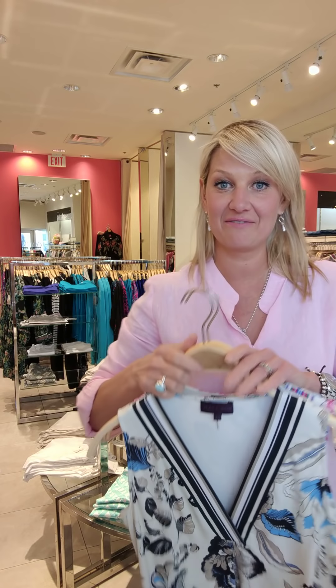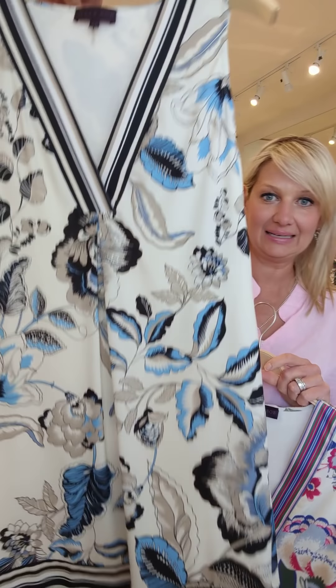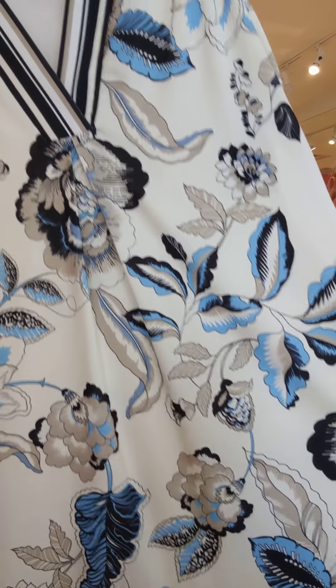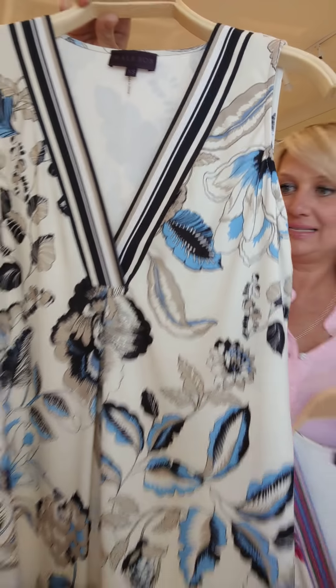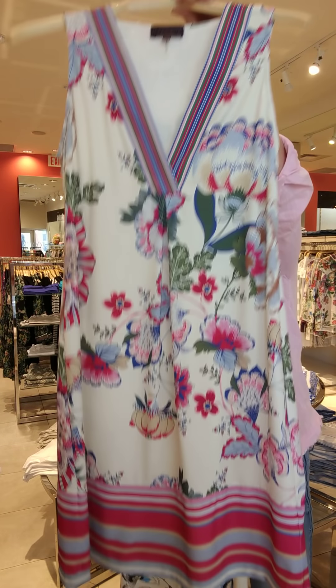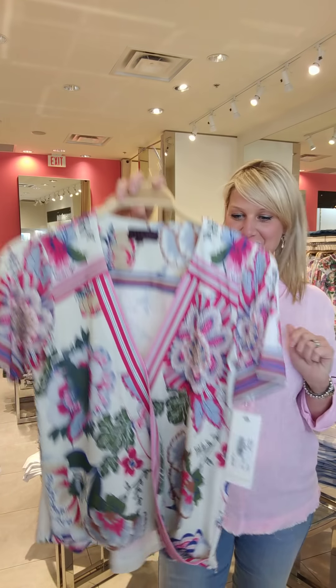If you don't want beading, we have a very nice neutral palette here with a French vanilla background — beautiful pops of blue. This is navy and then I love this one too: gorgeous pink. These are great dresses, great for traveling whether for work or holiday. Of course they're washable and packable.